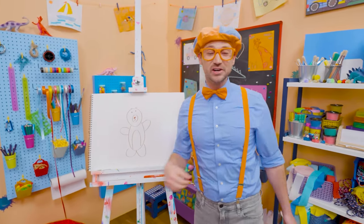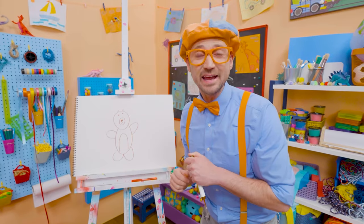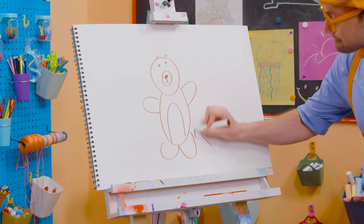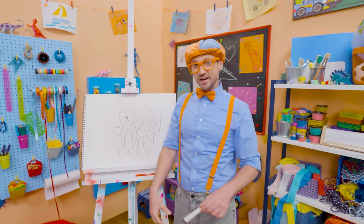Wasn't this fun drawing a bear with me? I love drawing with you. If you want to draw some more with me, all you have to do is search for my name. Will you spell my name with me? B-L-I-P-P-I. Blippi, see you later, bye-bye.